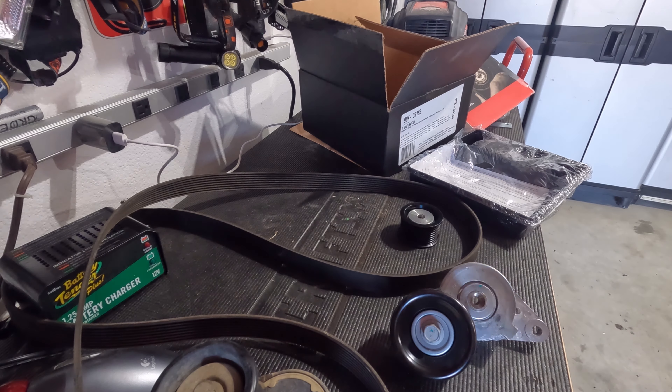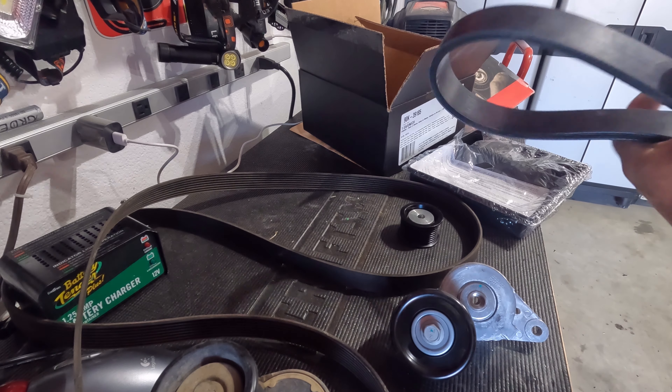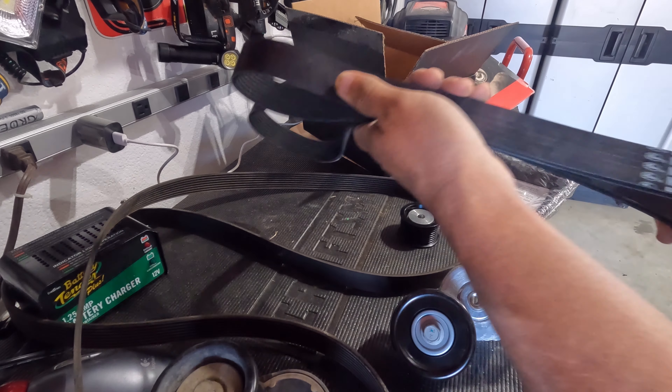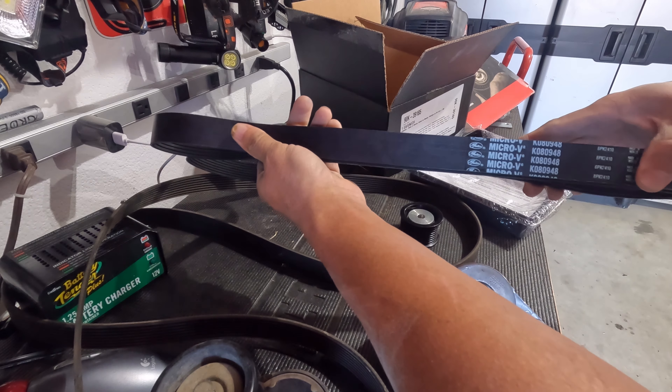The belt is a good belt — it's Gates, they've always made good belts. Dayco, many years ago, had issues with degradation involving their belts but they've since resolved that. I'm happy with either Gates or Dayco belt — no issues whatsoever there.